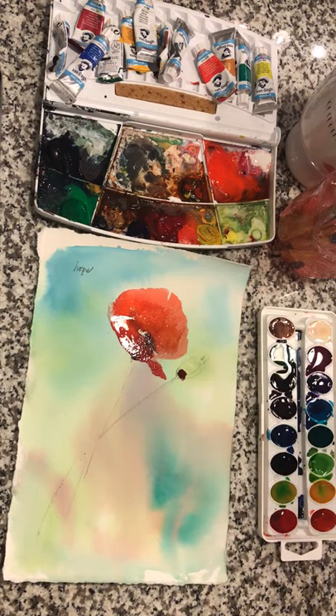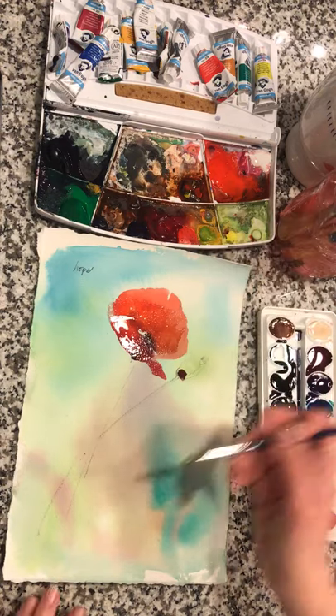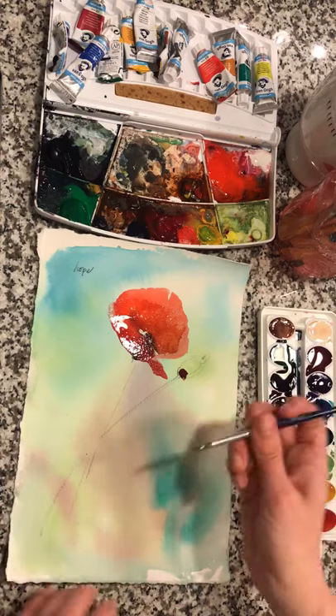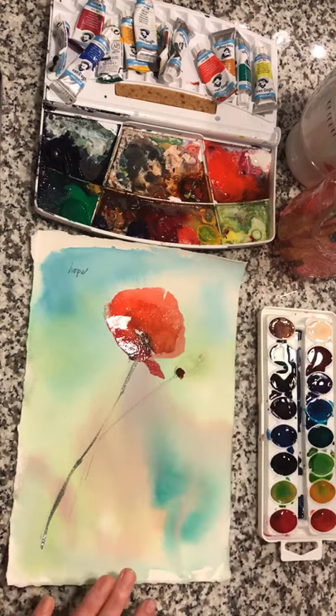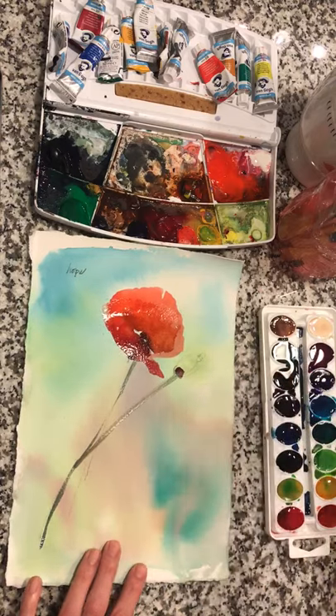Now we are going to go into our greens with our round brush — this is the number six. I'm going to pick up some lime, some Naples yellow, a little bit of turquoise, a little bit of purpley blue, and more water. The more that you paint, the more you'll find the amount of water to pigment ratio that you enjoy — it's just a matter of practice and playing.